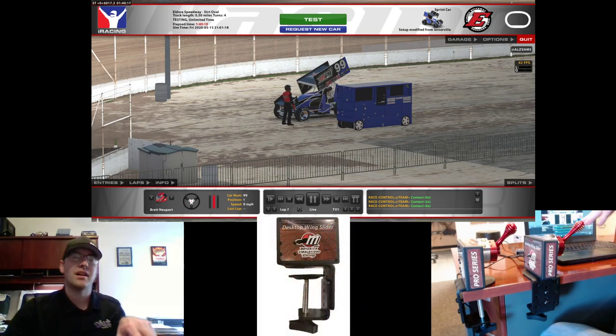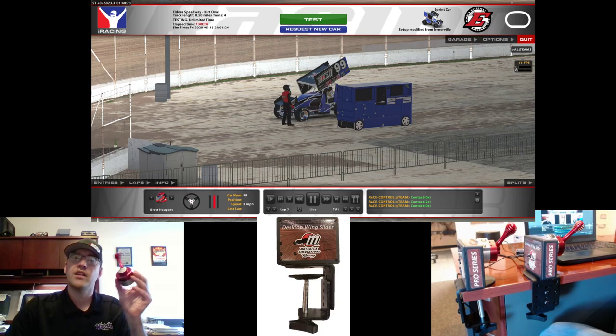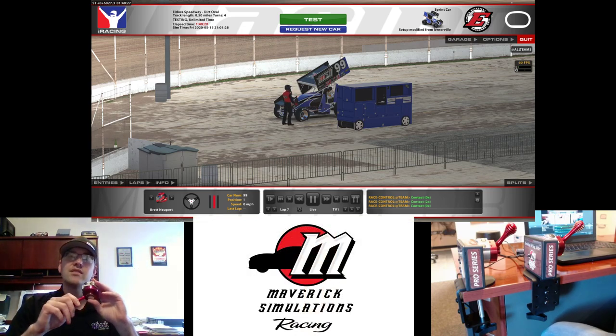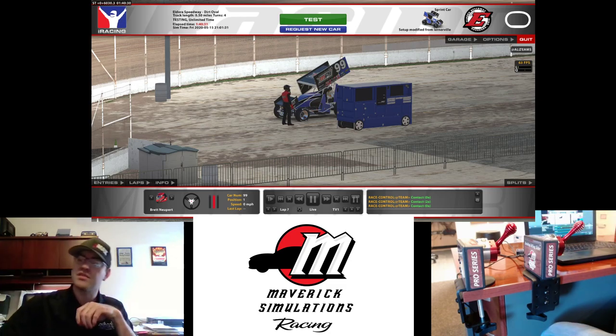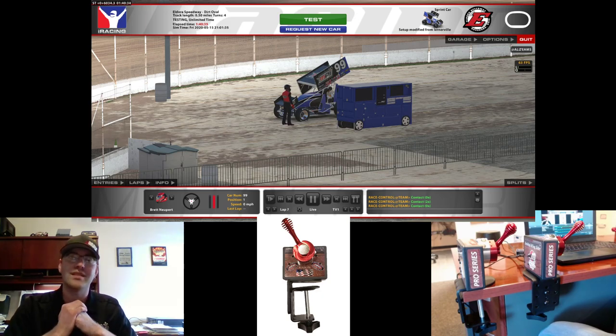This is our Pro Series DMI Sprint Car Wingslider Valve. What we do is we take a real DMI Sprint Car Wingslider Valve used by the world's top sprint car drivers, heavily modify the interior, combine it with our American made printed circuit boards, and it allows you to use this in your favorite sim racing title.